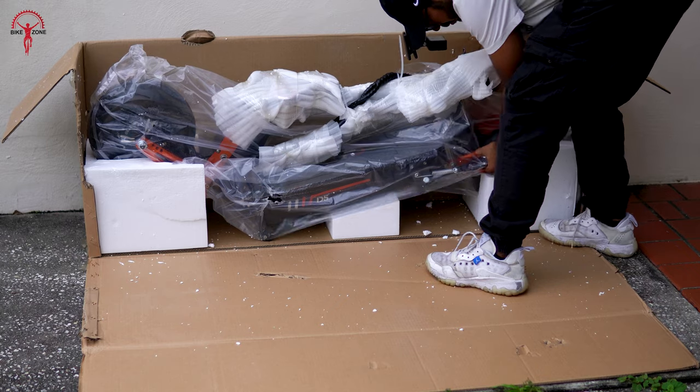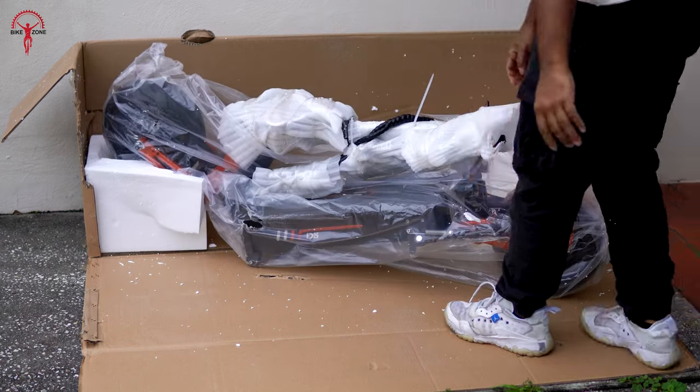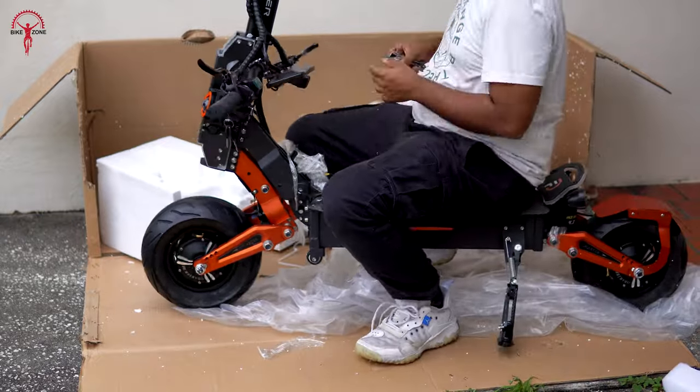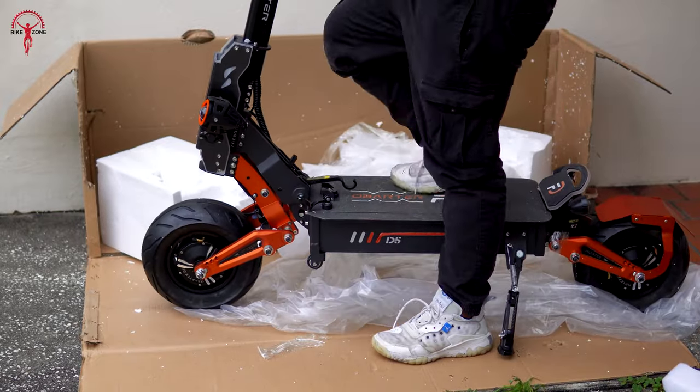So let's open the box and see what's inside — and oh, it's pretty heavy. As you can see the scooter is almost assembled and all we had to do was unfold it and remove these protective covers. The process is relatively simple and straightforward as it requires only a few minutes to complete.